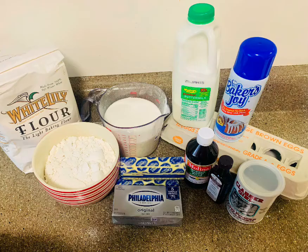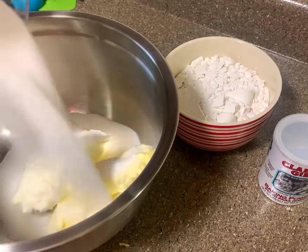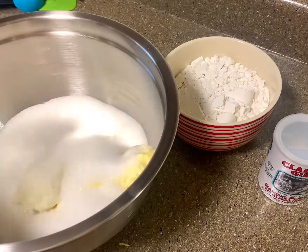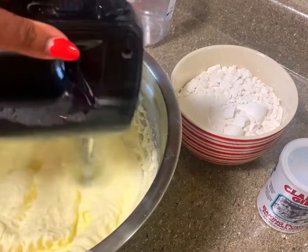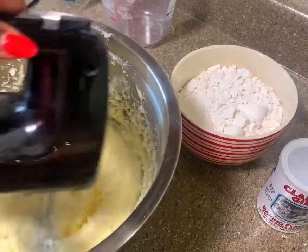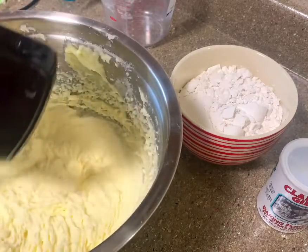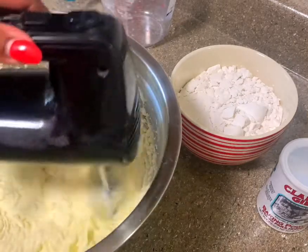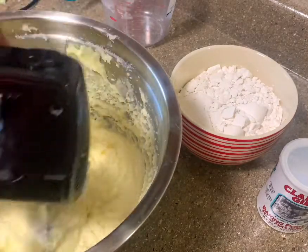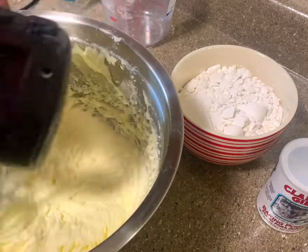Hey guys, today I'll be showing you how to make the best lemon pound cake ever. I'll put the recipe in the description box down below. Here you're gonna cream your sugar, your butter, and your Philadelphia cream cheese. You want to cream it very well.